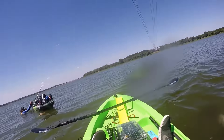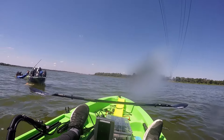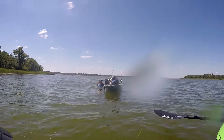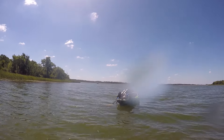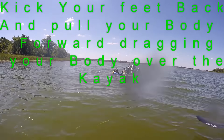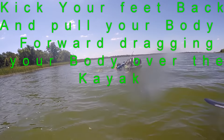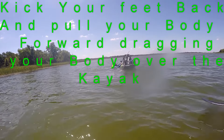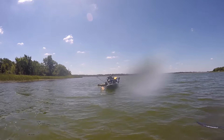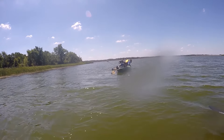Yeah, right here. It's your crank baits. Awesome. Thank you. All right, you ready? Go up. All right, kick your feet to the back. Tell them what I'm doing.